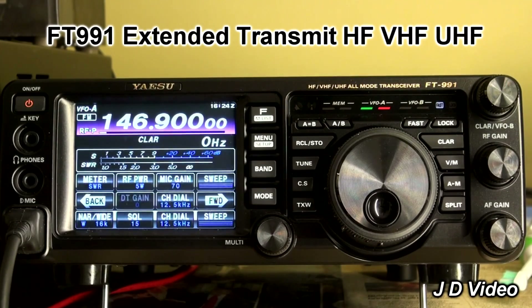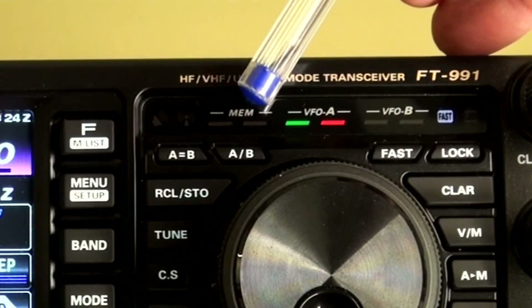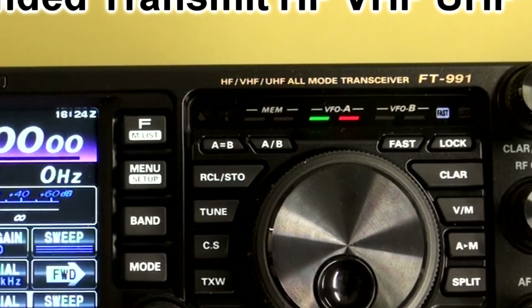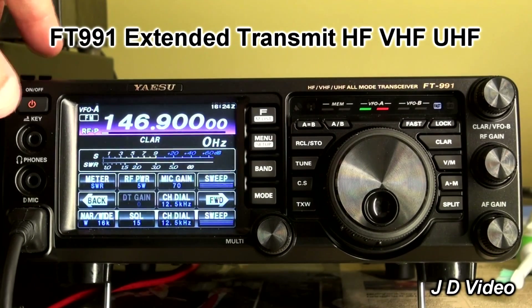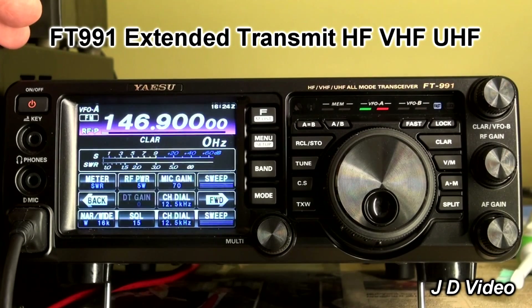So how do we go about it? These are the three key buttons: the FAST button, the A/B button, and the A=B button. We're going to switch the radio off first of all — but before you do that, set it up to the frequency, the mode, the power, and everything else that you want, before we do this change. Because you won't be able to alter it afterwards.